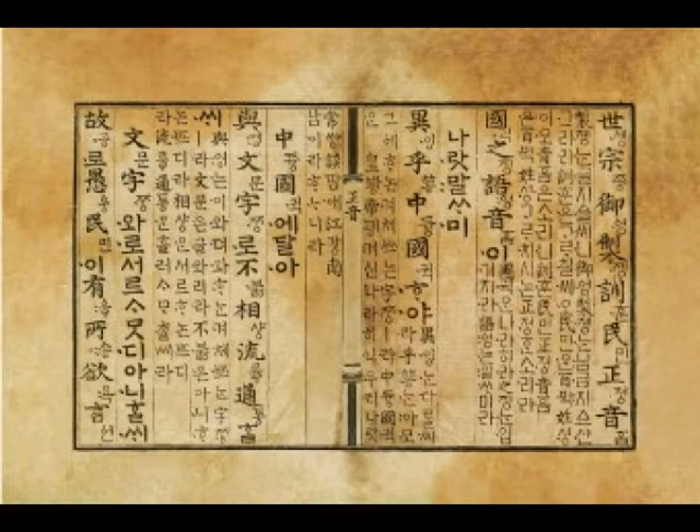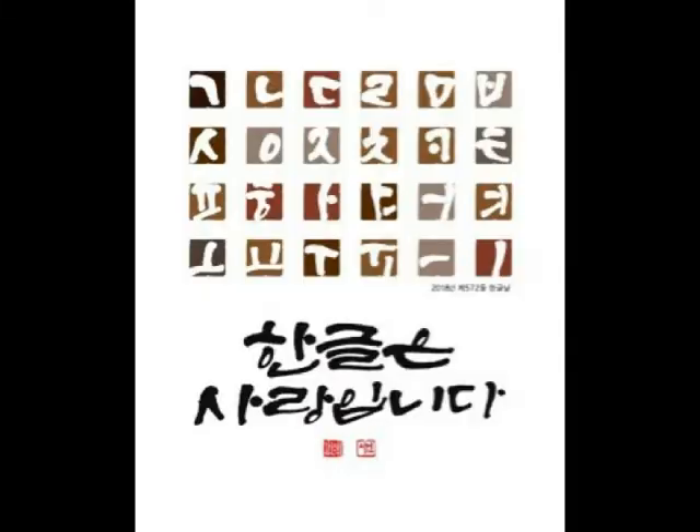Hanggul was made by King Sejong on his own. Some story says that princes and princesses participated in making Hanggul, but it is not true. Making the whole new alphabet alone, King Sejong got weaker and weaker, and finally he went almost blind. Hanggul is also known to have been shaped after window frames, but that is also not true. The story is a false rumor made by the Japanese during the Japanese colonial era. They wanted to downgrade the pride of Korean people and break off the bond among Koreans, so they made false rumors to discourage Koreans. Actually, Hanggul was created very systematically.